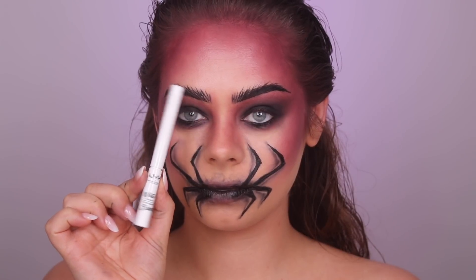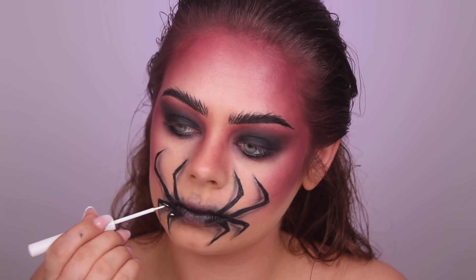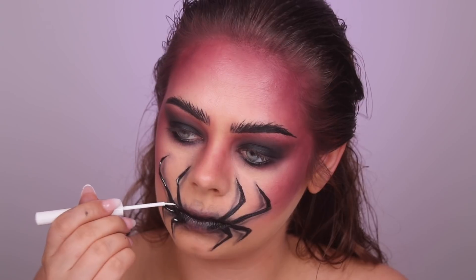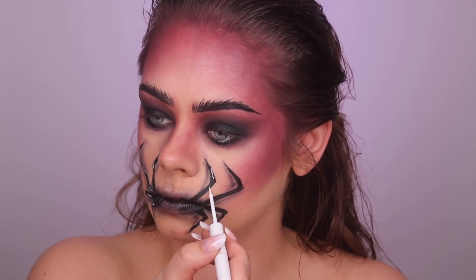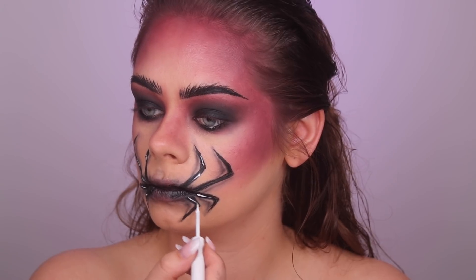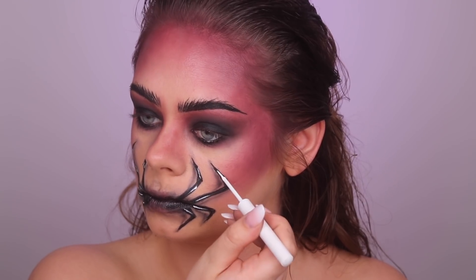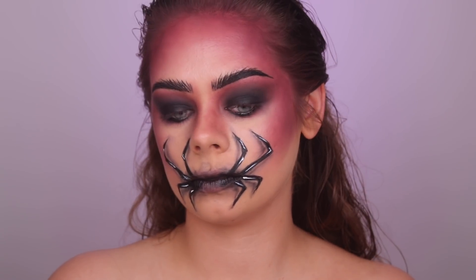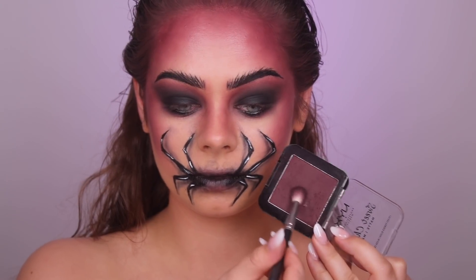Now I'm taking the NYX White Eyeliner and making white lines on the spider legs. I'm not totally sure what this achieves but it makes it look really cool — like the legs are highlighted.